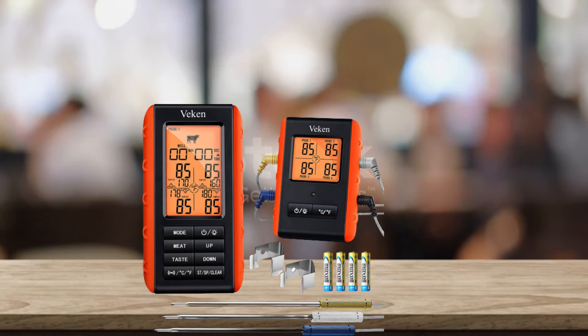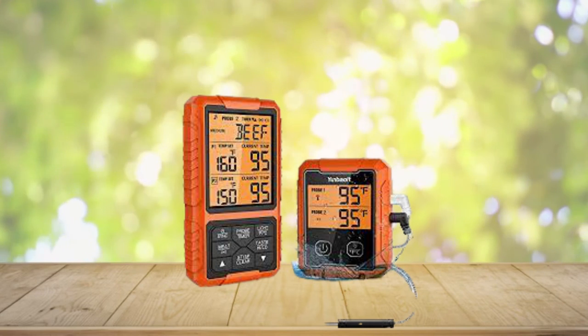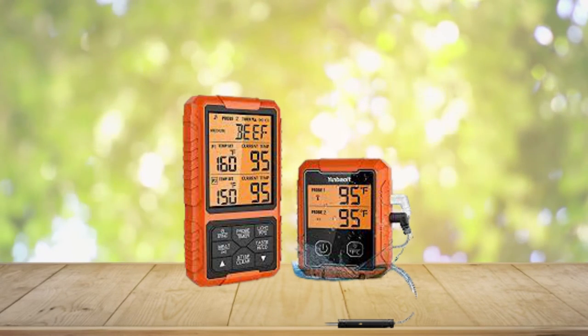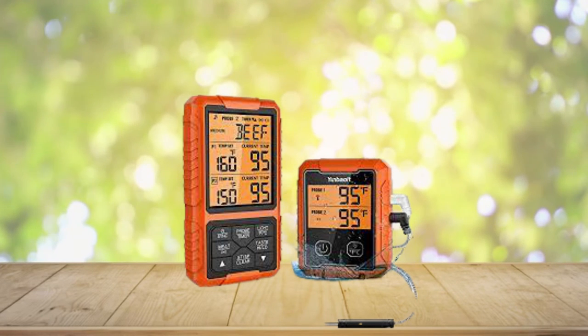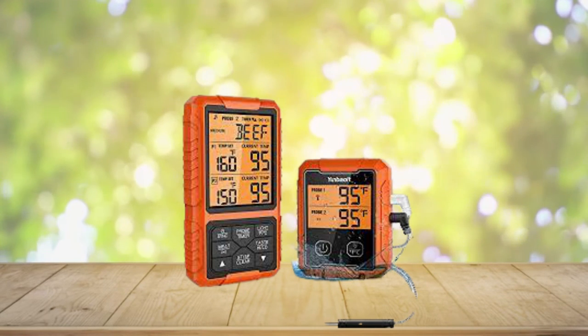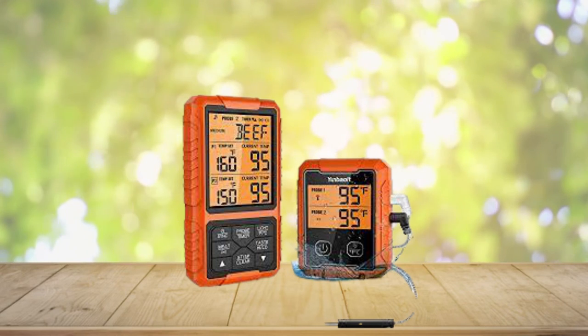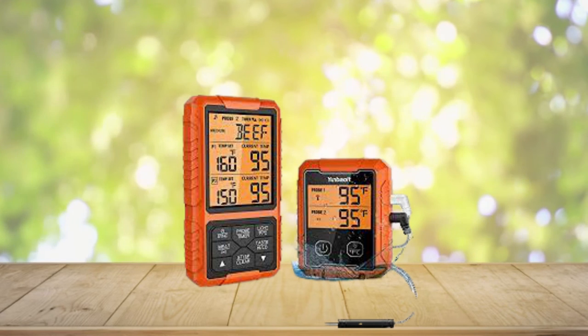The barbecue meat thermometer comes with three probes built to IPX7 standard with a non-slip design for easier plug-in and pull-out. Heat-resistant material helps prolong service life. The two food temperature probes feature a step-down tip design to get temperature more precisely and quickly. The oven thermometer includes preset temperatures for eight types of meat and various doneness levels recommended by USDA, and all preset temps can be reset to your desired tastes.